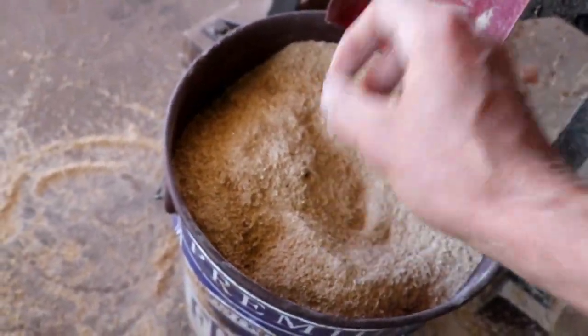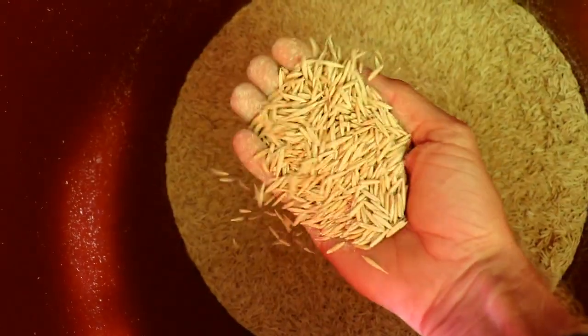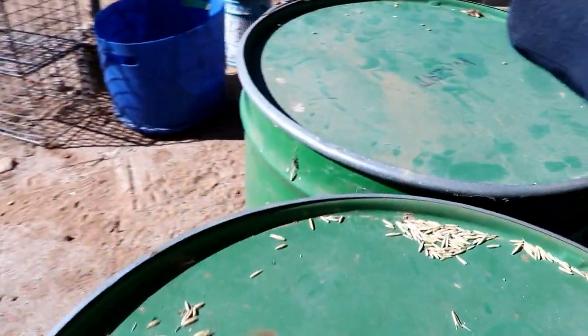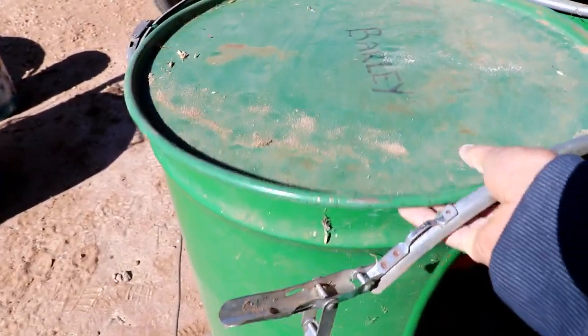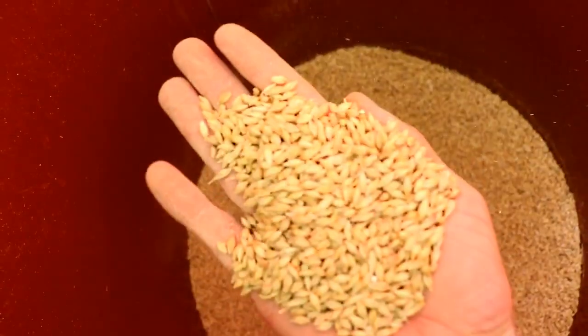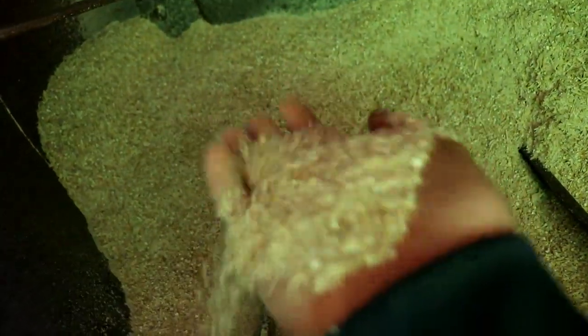By doing that, they grow a lot faster and we feel like they enjoy it a lot more. As you can see here, this is all our oats that we're going to be mixing up today. We also have barley and wheat that we'll be blending together. These are the three major grains that we use on the farm. Once it's all chopped up, we put it into this cement mixer to blend it all together.